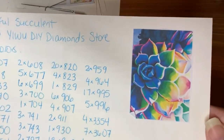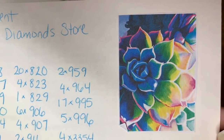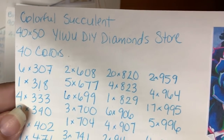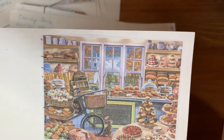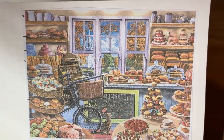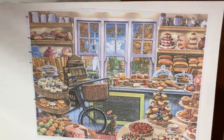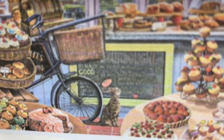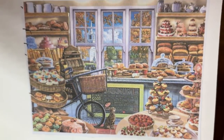Here we have a beautiful succulent — also a 40 by 50, from the Yiwu Diamond Store, with 40 colors. This one is huge — I got a 90 by 60. It's from Home Fun, and it's a bicycle bakery. For all that detail I really had to go big, and so I did.